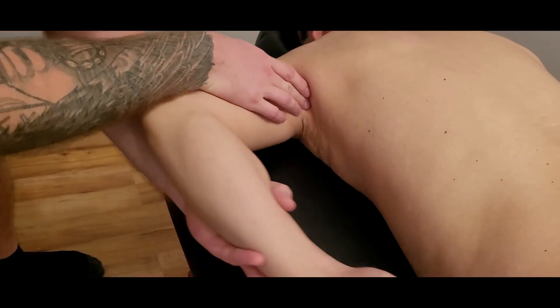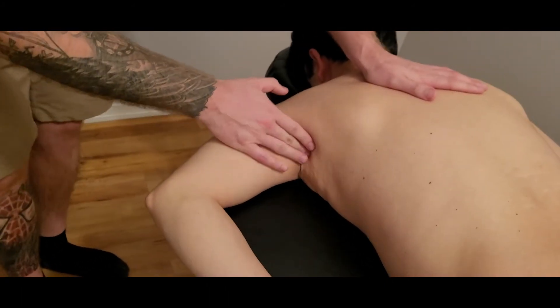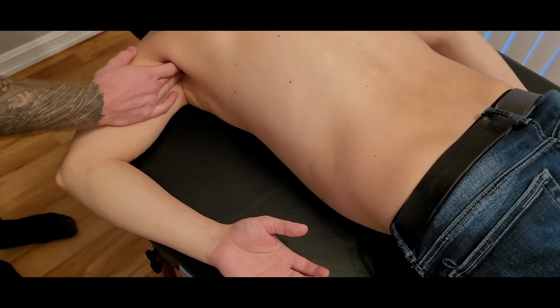We're going to follow that muscle right up into the axilla. At this point I'm going to bring his arm into quite a bit of medial rotation and sink into the axilla up towards its insertion.